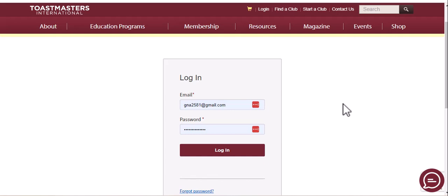Hi, Jeannie here, and today I'm going to show you how to renew your Toastmasters International dues before the dues increase at the end of July 2023.